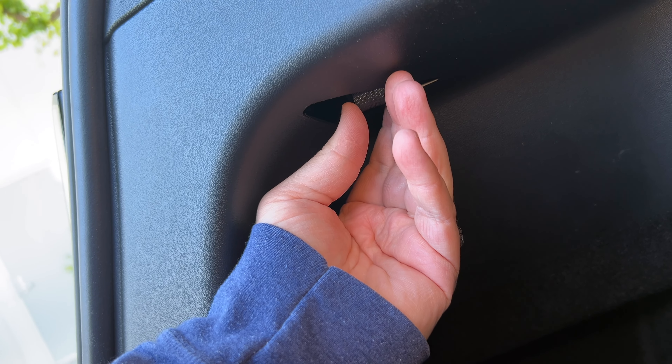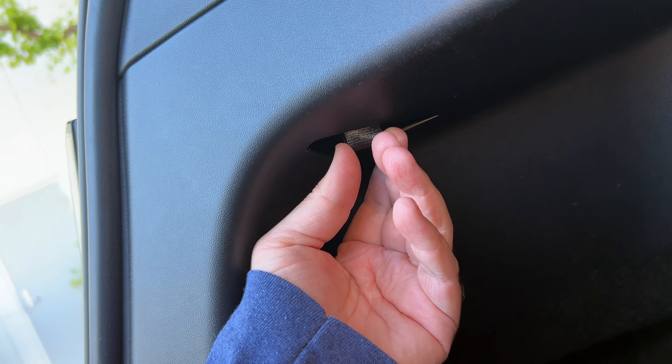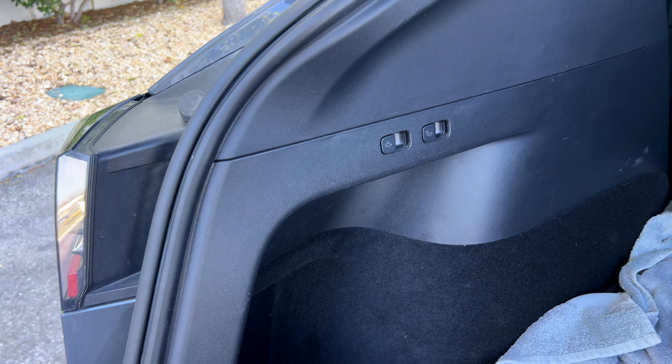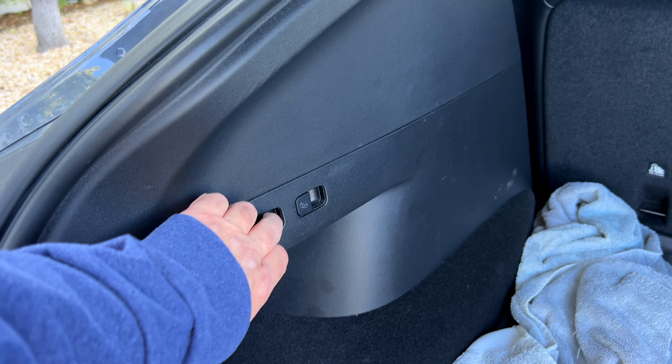If you get the adapter or charging cable stuck and it just will not come out, you can manually tug on this and it will pull out what you need. On a Model Y, you can also fold the seats down from back here - boom, boom. Getting them back up is a whole other issue and it's not automatic.